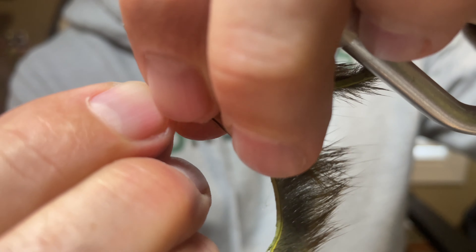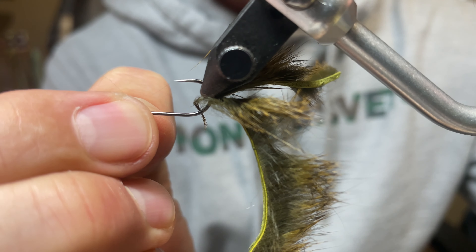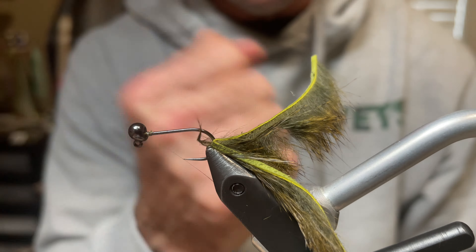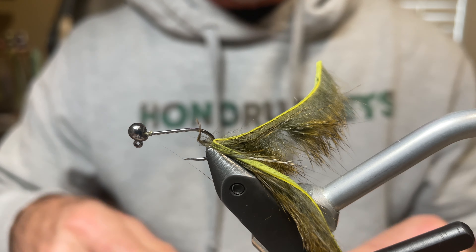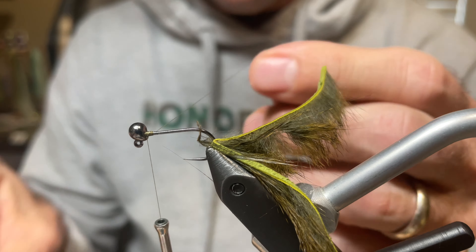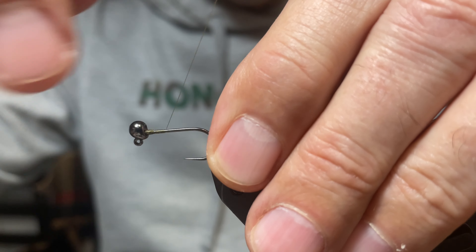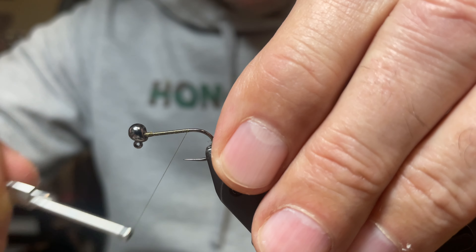Put some super glue generously on the thread at the eye. Flip the hook over and move the bead up into position. Pull on it to make sure it's even and centered. When the thread base is there, it gives the bead something to grab onto and it won't go anywhere. The thread being used is olive Danville 8/0 Uni — you can use whatever olive thread you like, or a thicker thread. Go ahead and start it behind the bead.